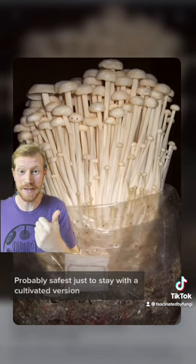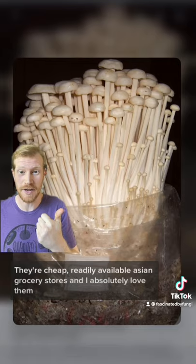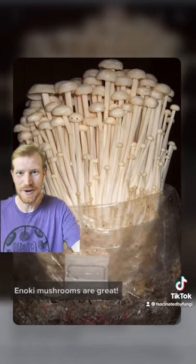The funeral bell, or Gallerina species, have orange spores and don't have a fuzzy stem. It's probably safest just to stay with the cultivated version. They're cheap, readily available at Asian grocery stores, and I absolutely love them. You gotta try them out. Enoki mushrooms are great.